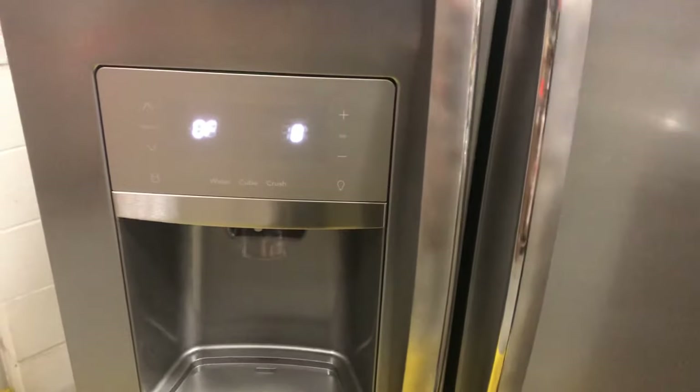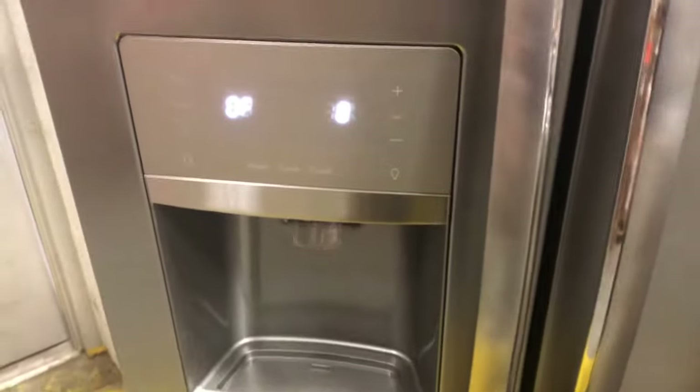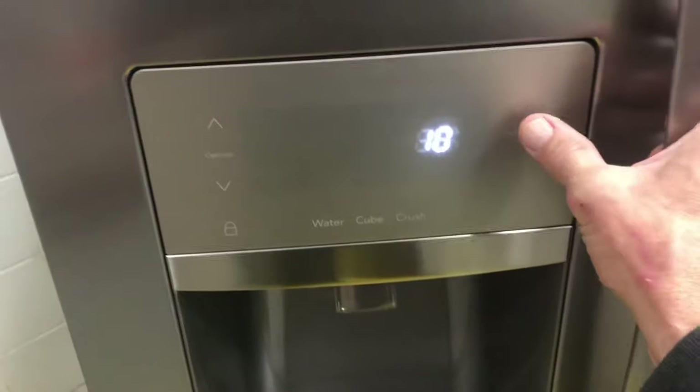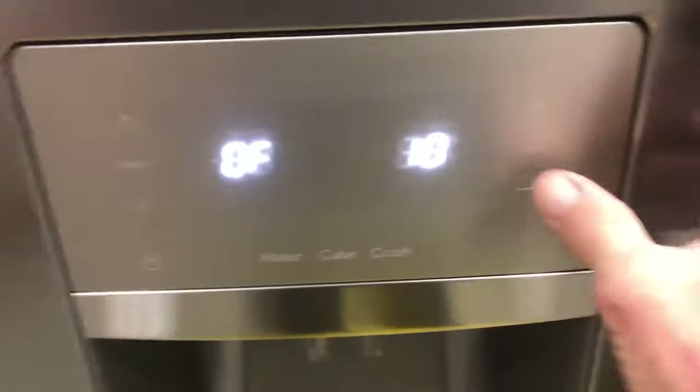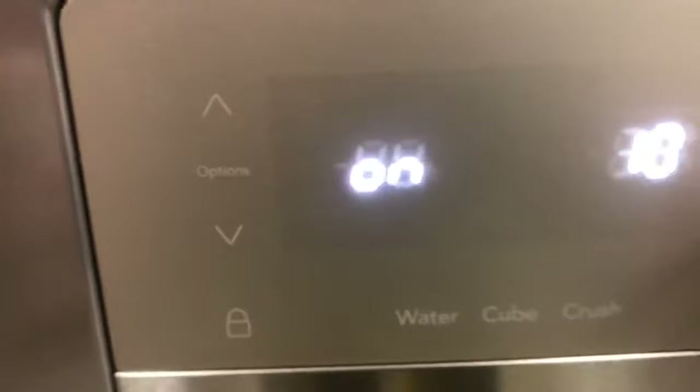Next we're going to the auger motor — that's the motor that dispenses the ice. That should be test 10; it says off. Use the set key to activate it. The auger motor would turn, and if there's ice in the ice container, ice will come out. You can hear it working.